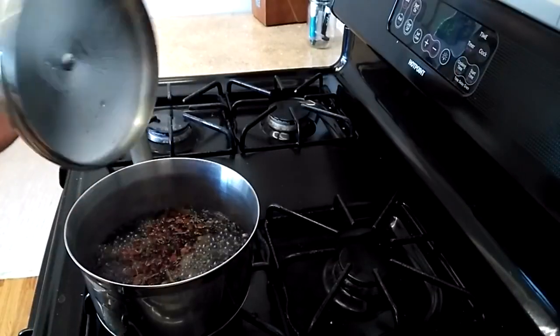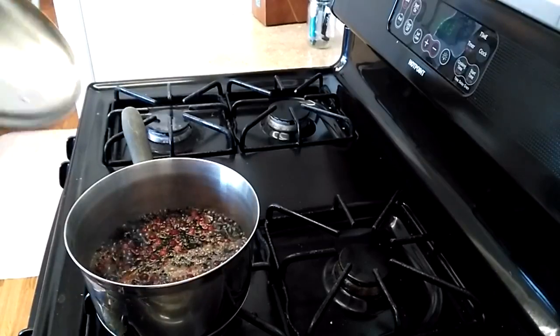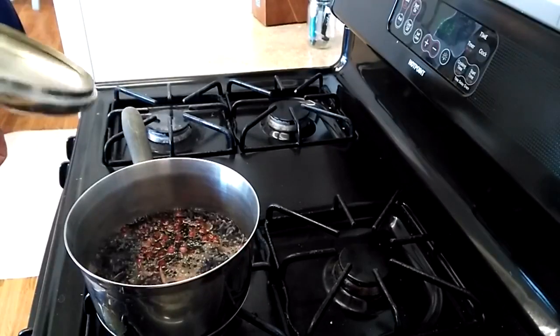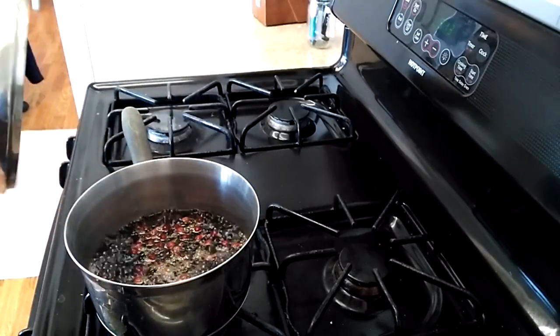We are at a boil — probably a little harder than we should have. We're going to turn this down right away and then let this simmer until it's about half the size. I don't really have a specific time; I just let it simmer until I think it looks good.